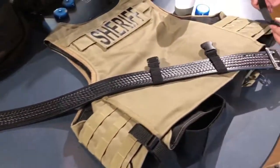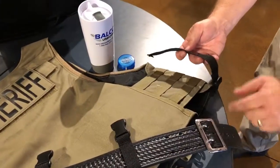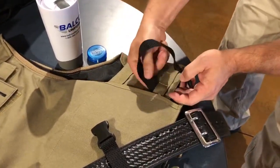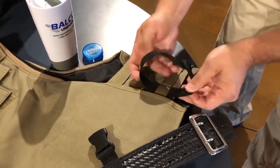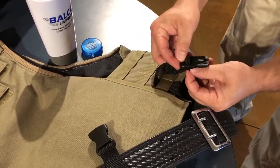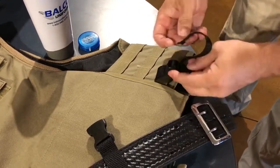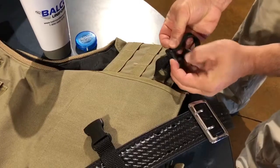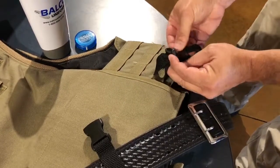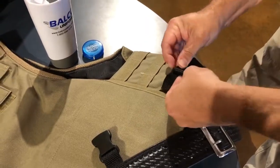We're going to put Balco Buckles on. As you can see, they slide onto your belt — you have to remove your buckle in order to get them on. But once you get them into the right spot, you can adjust them in there with your holster and magazines and everything else that you need. Putting them through the webbing is quite easy as well — it's very adjustable. You run them up over the top, then come back into the buckle.